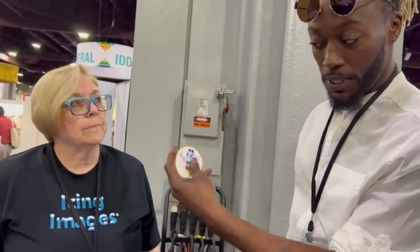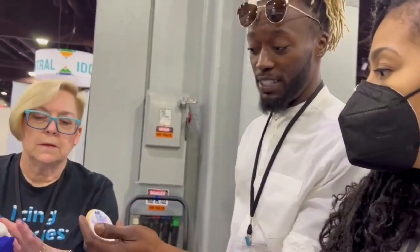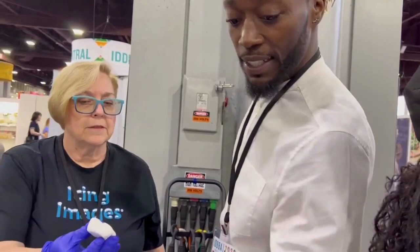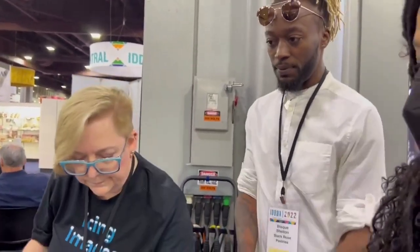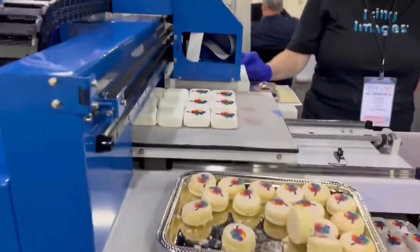Oh look, this is important — no bleed. My hands are oily, but look at this: no bleed. Yeah, that's pretty cool. Thank you.